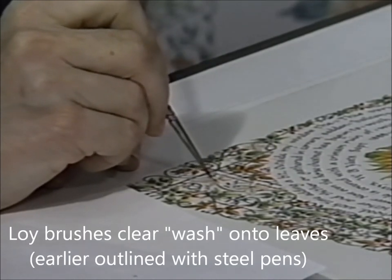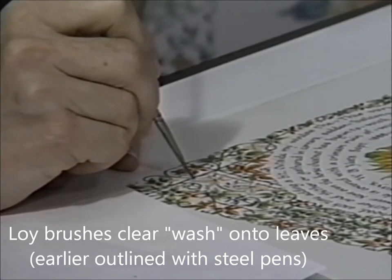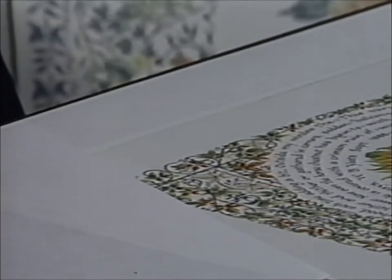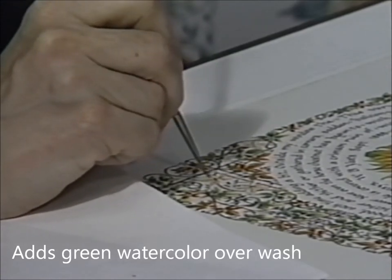The first thing I do on any given leaf is just to lay down my wash — the normal part of the watercolor process — and now I'm going to go in with the color, and this is really the fun part. All of a sudden it will start to come alive.